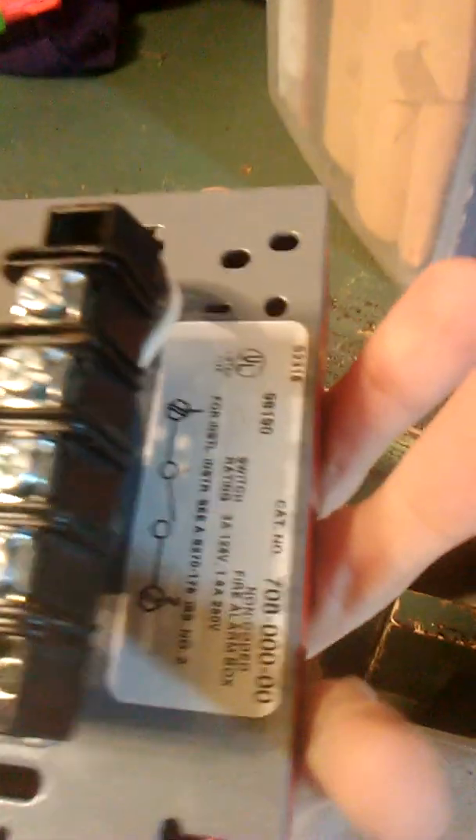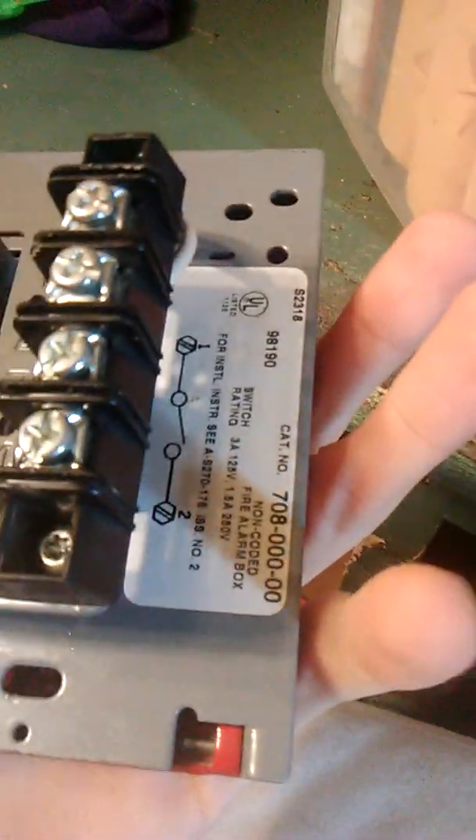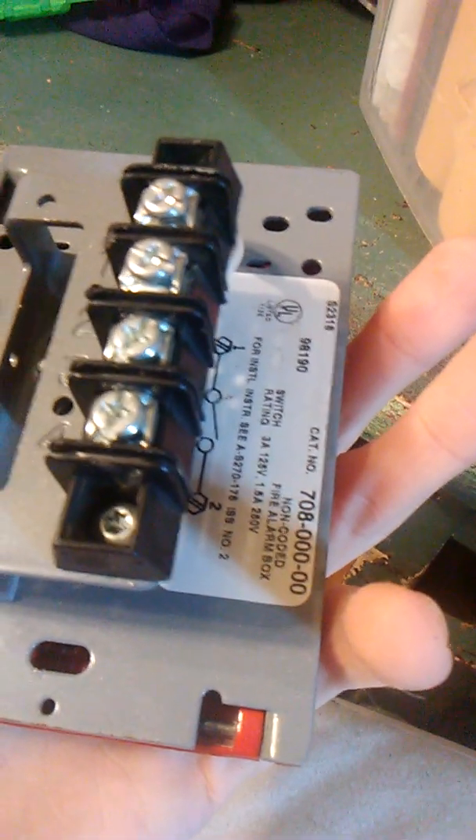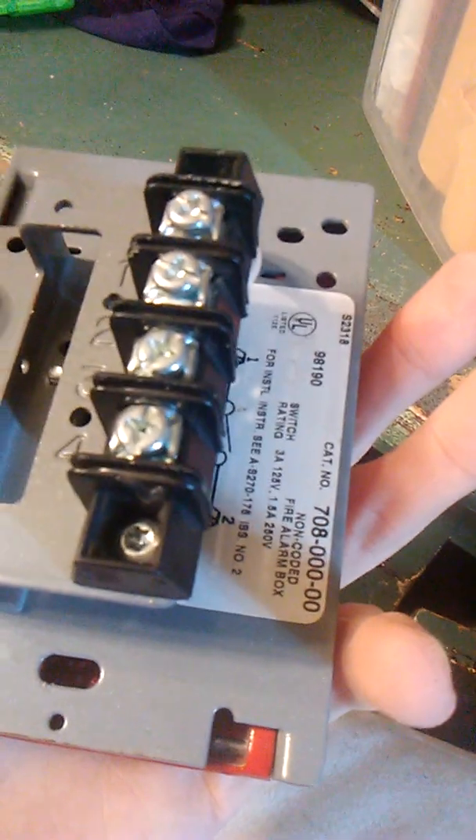It is an ME version of the Edwards SIGA 278. This is a conventional model because, as you can see, it does not have a module on the back. The model number is 708-000-00. This is basically a SIGA 278 but it's been rebranded by ME.